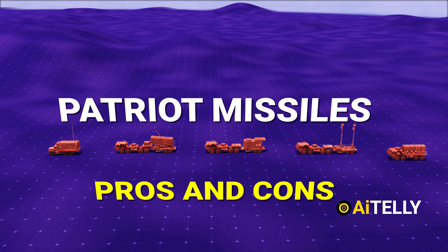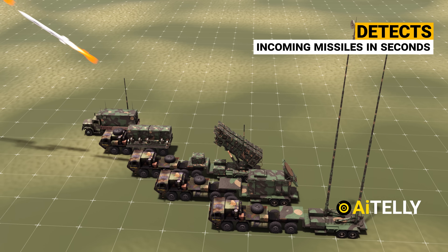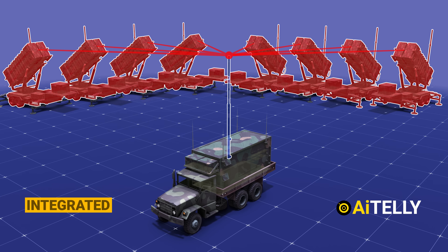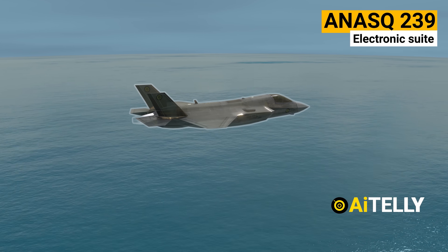Pros: The Patriot missile system can detect and respond to incoming missiles within seconds, which is essential in defending against surprise attacks. It can also be integrated with other defense systems such as radar and fighter jets to provide a comprehensive defense network.